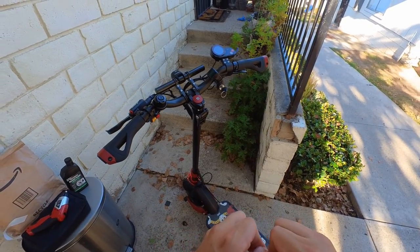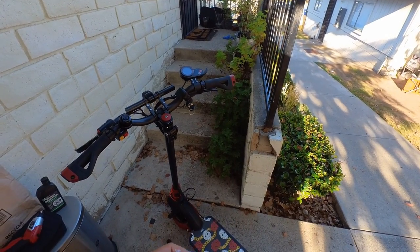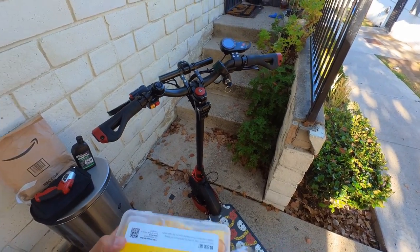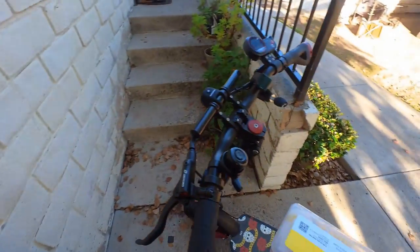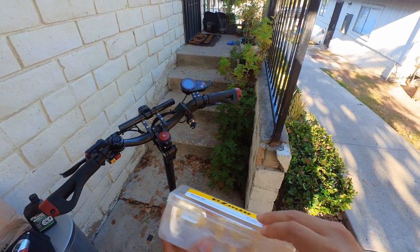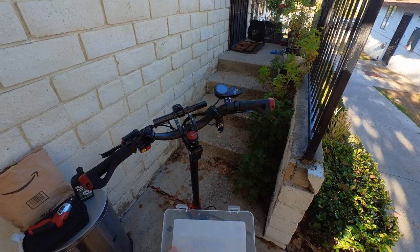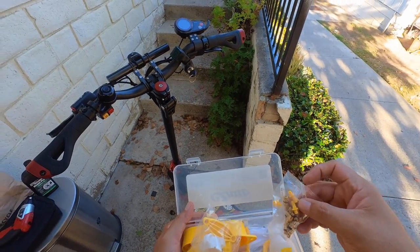The problem is that places that fix bicycles — bike shops — they usually don't work with scooters. And some of the ones that said they could do it wanted to charge me like fifty dollars, which I thought was a lot of money. They also usually take about three to five days to get it done.